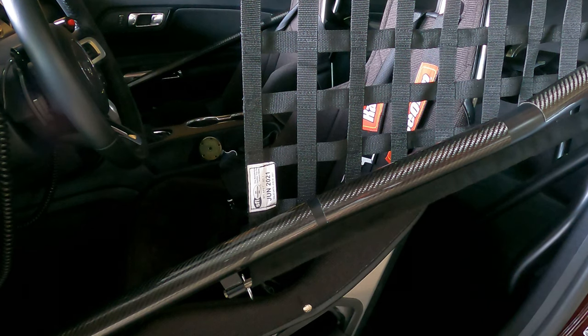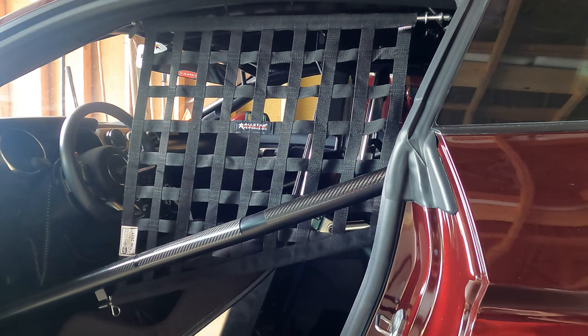My window net has expired over the summer this year. I blew the car up in May and it's been down all summer while I've been putting it back together. It is up and running now and I'm getting ready for a track visit, so I'm checking all my dates. The window net is expired, so I have ordered another one and I'm going to replace it in this video. The window net I run is an All-Star Performance part number 10289, SFI 20.7.1, which is the requirement for the speed I'm running at 850.